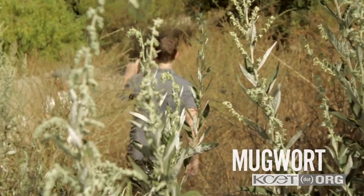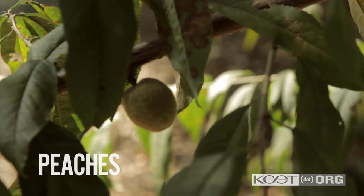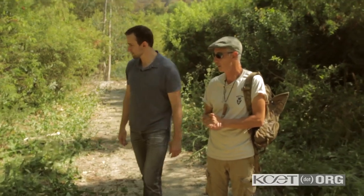Look there — you got peaches. That's a peach tree. If you stop here, this is all food. This is more food in the garden.